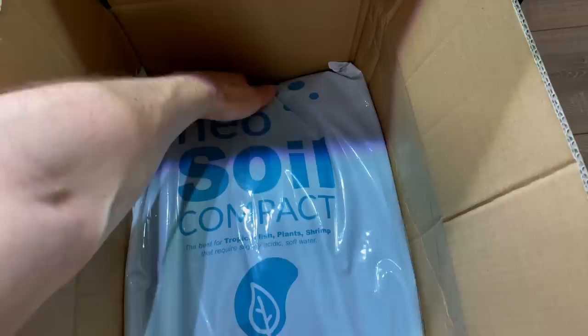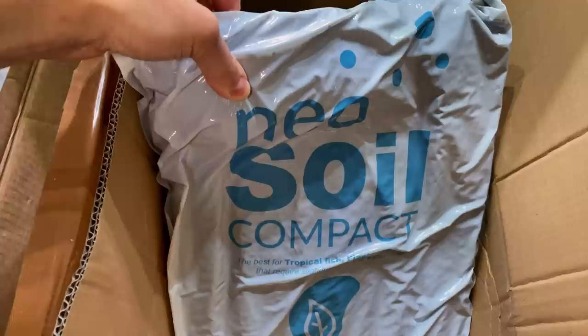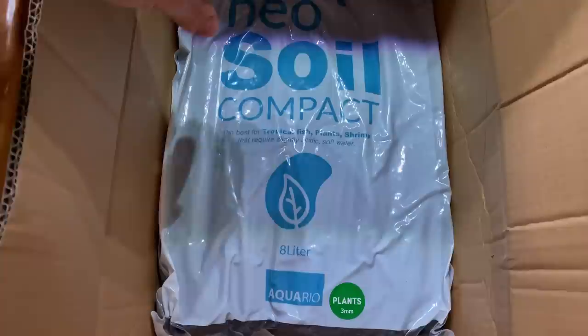We have two bags of aqua soil — also a product I've never used before. This is Aquario Neo Soil Compact for Plants. Again, I've heard a lot of good stories about it, so I'm very curious to test this one out as well.